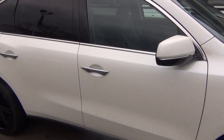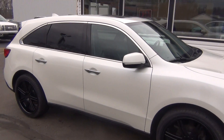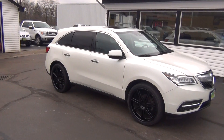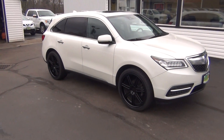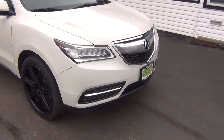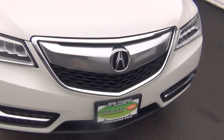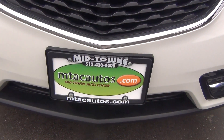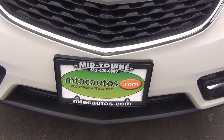And obviously very low miles. So if you do have any questions, you can give us a call at 513-420-0000. Or you can visit us on the web at mtacautos.com where you can see this vehicle along with the rest of our super low mileage inventory. Thanks a lot. Have a great and wonderful day.